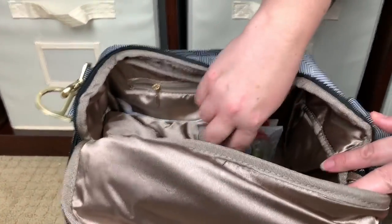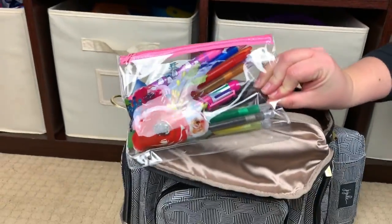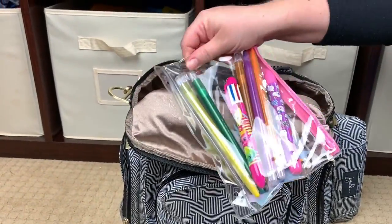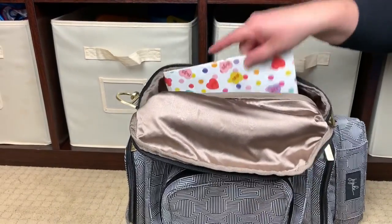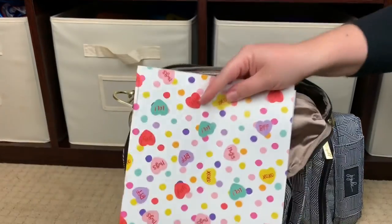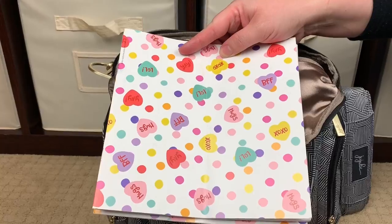I always like to add a couple pops of color if possible. Standing up in the back is our art supply stuff: a Target dollar spot 99-cent pouch full of crayons and some pens with fun color-changer tabs, and two booklets of white paper for my girls to draw on.